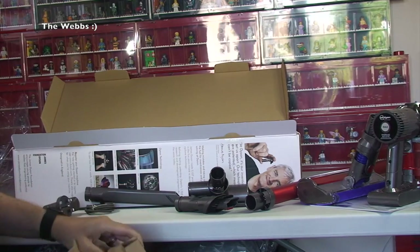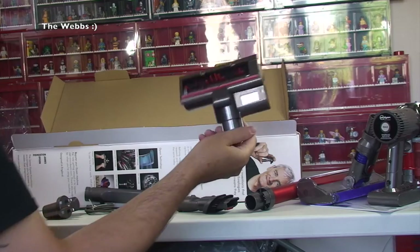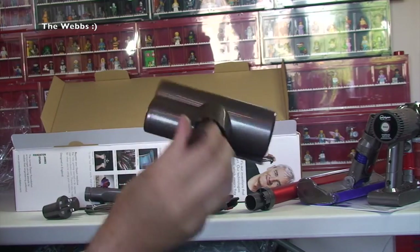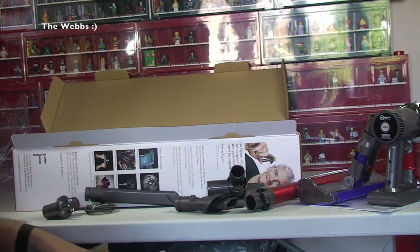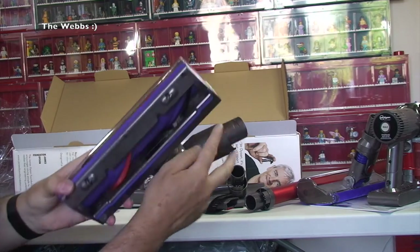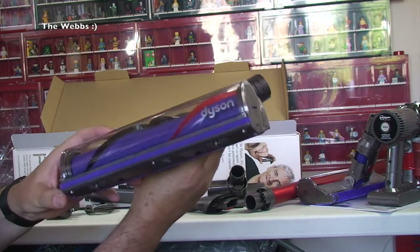This makes a bit more sense — so that one I think is for doing things like sofas, dog beds, cat beds, that type of thing, because it's smaller. And we've then got another one, another head. This is really good — the amount of pieces this comes with actually.